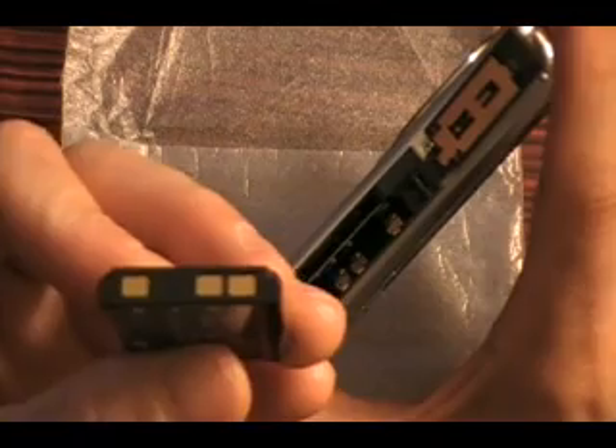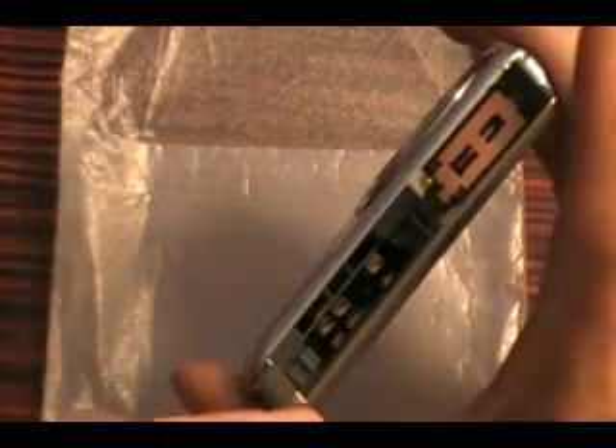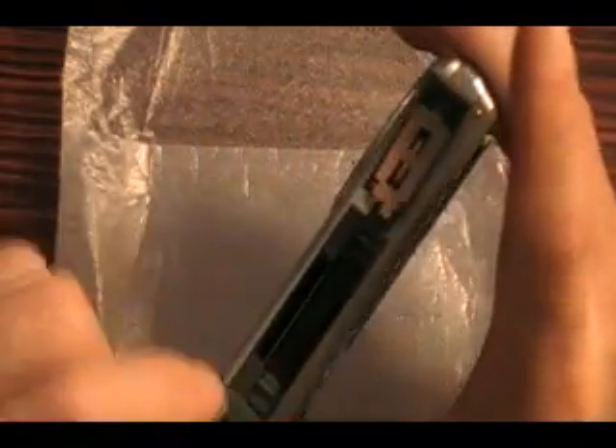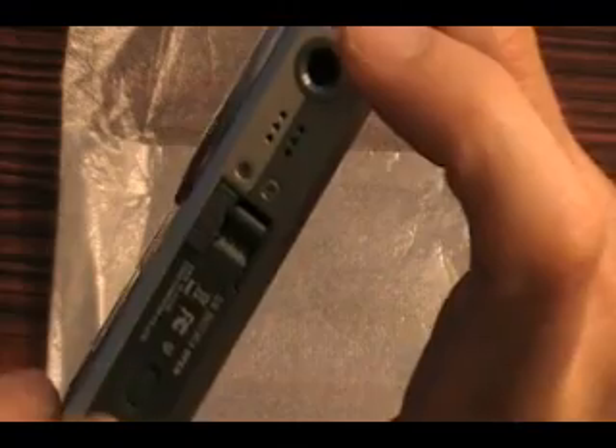Now the battery is showing like this with the contacts. You can see on the bottom - just drop it in as you see it. That gets pushed down, the little lock keeps it in place, and this door gets locked by pushing the little lock button towards you.